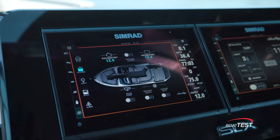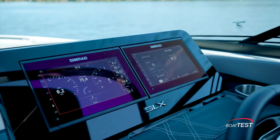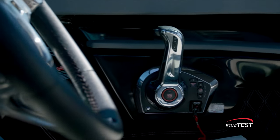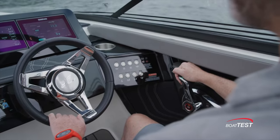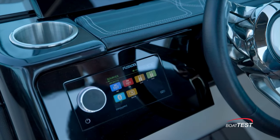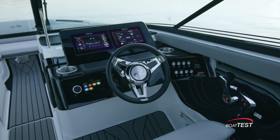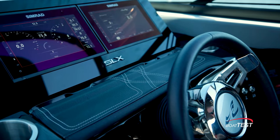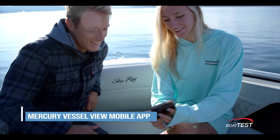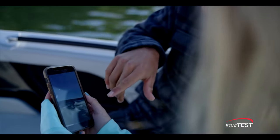Also at the helm are active trim controls, C-Zone digital switching for seamless command, chart plotter, and depth finder. On the starboard side of the power steering wheel is the SmartCraft DTS controls and the switch panel with illuminated weatherproof chrome switches. To port is the Fusion Apollo head unit. If you opt for the entertainment bundle, the dash is upgraded to include inductive charging for multiple devices, which comes in handy especially if you're using the Mercury VesselView Mobile app that displays VesselView data on the device of your choice.